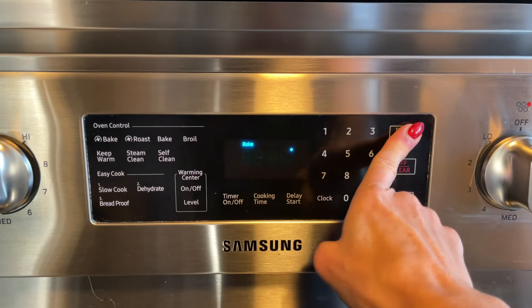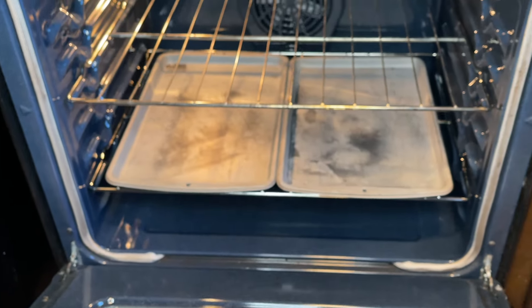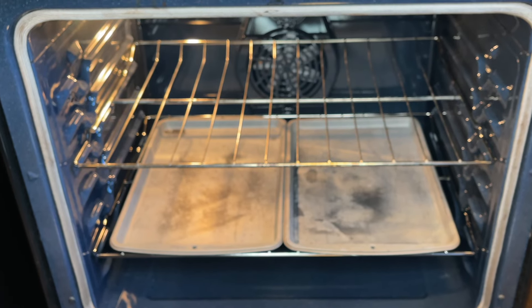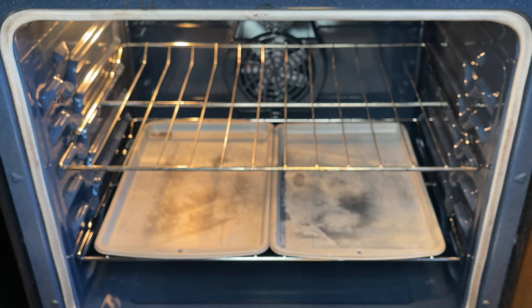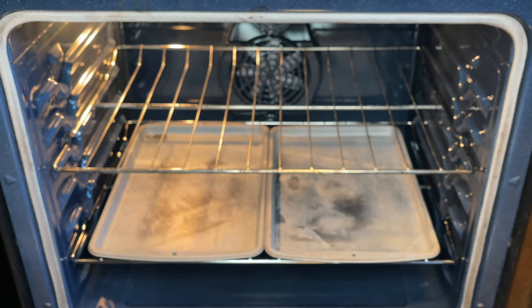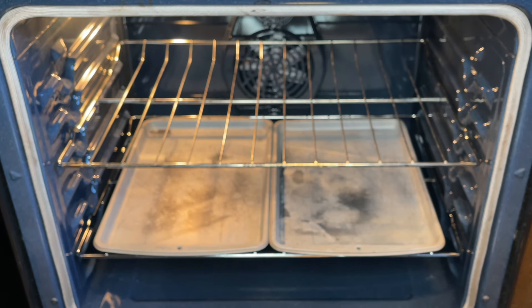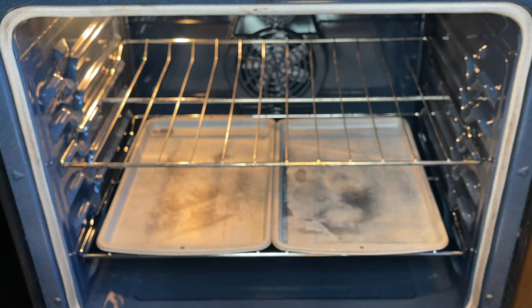To start, I'm going to preheat my oven at 350 degrees Fahrenheit. Inside my oven, the baking rack is set in the middle and on the bottom rack I have two cookie sheets. I was told years ago that having cookie sheets down there helps to evenly distribute the heat. I don't think it's necessary in newer ovens, but I've been doing it for so long I just keep them there. You do not have to have them if you don't want to.